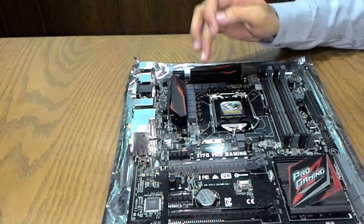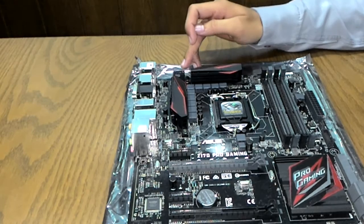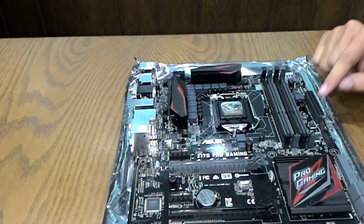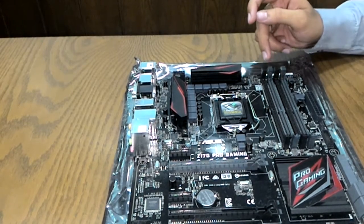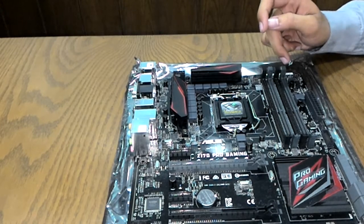This motherboard has an 8-phase DIGI+ VRM power design, an 8-pin EPS connector, an ATX connector, and the 24-pin ATX power connector.